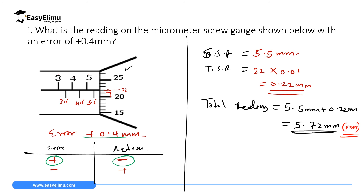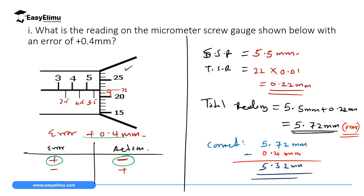Since we have a positive error, we subtract it from the total reading. The correct measurement will be 5.72 mm minus 0.04 mm, which gives 5.32 mm. That is the correct dimension of the object measured. Whenever you have a positive error, you subtract it from the reading of the instrument.